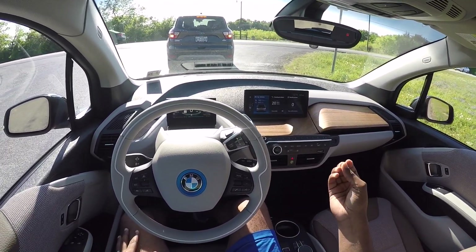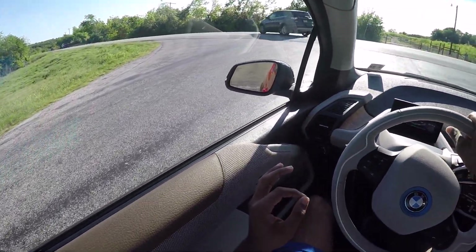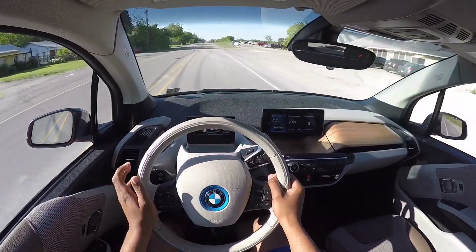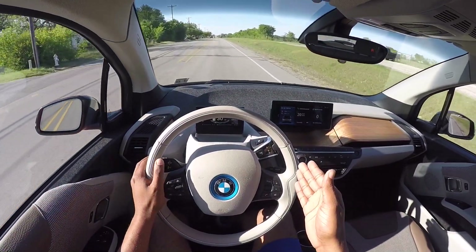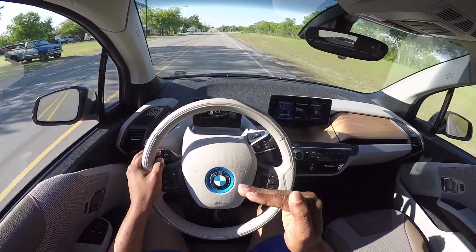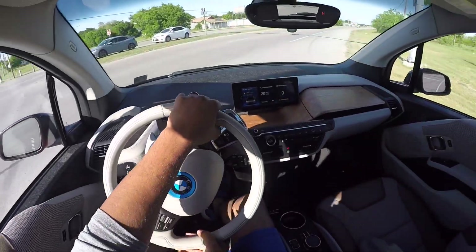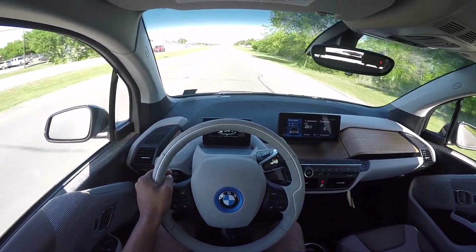Sport mode is new on this model — exclusive to the i3s. The change from Comfort to Sport is pretty drastic: the accelerator response is so much more instantaneous. The hardest acceleration is probably from 30 to 50 mph — if I slow to 30 and then accelerate, it absolutely launches. When you give it gas in a corner, the thing just books. Coming around, I felt the back end step out a little bit — and that was already 60 mph. Technically 58, but very, very quick.